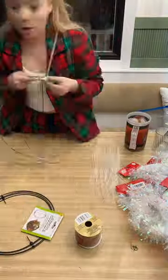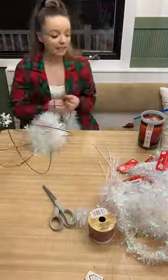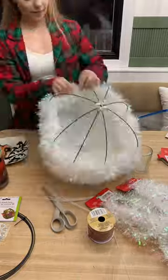Dollar Tree Christmas DIYs and today we are going to be making a super cute large ornament. I got these 3D wreath forms from Dollar Tree, and the little metal things that hold them in the 3D shape don't really hold it too well, so I made sure to extra secure it with zip ties at the top and the bottom.